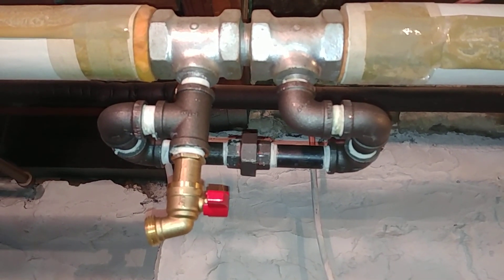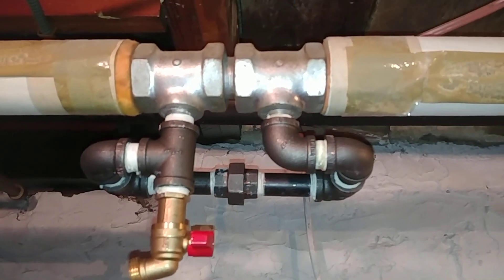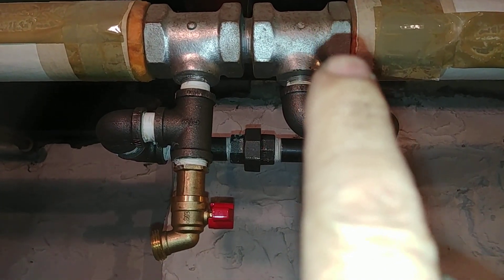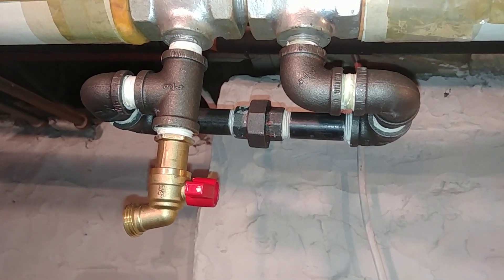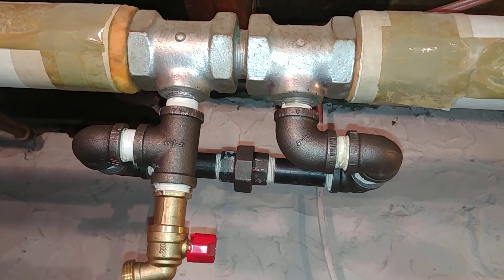Hey, welcome to my channel, Hydronic Heating Enthusiast. What you are looking at is two diverter tees, or monoflow tees, that were made by the Bell and Gossett Company, probably sometime around World War II.